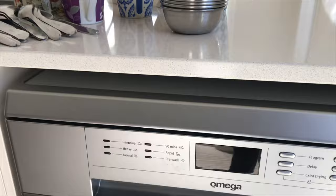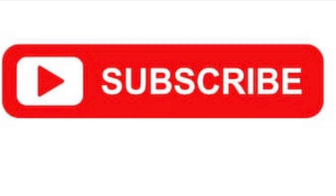If you haven't subscribed to our channel yet, please click the subscribe button and hit the bell icon.